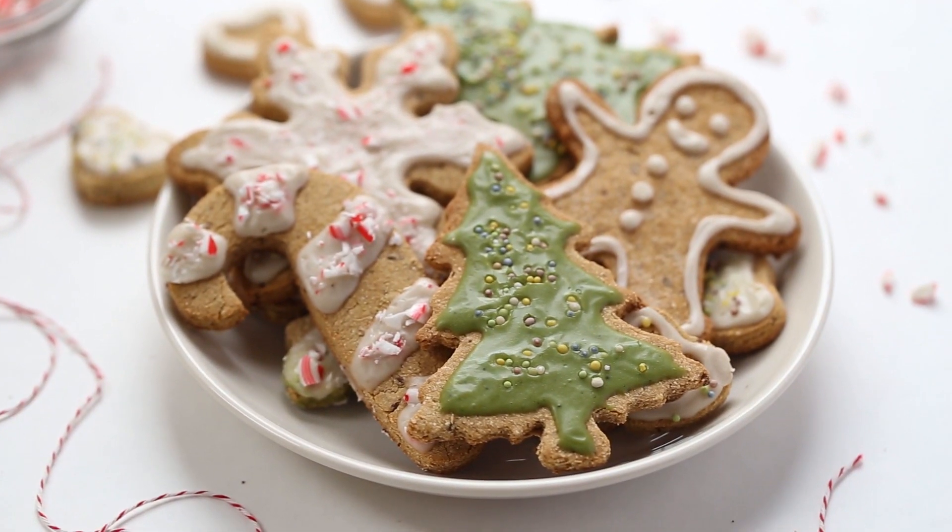Today we are kicking things off with a gluten-free and vegan sugar cookie recipe. This is a recipe that I made ages ago on the site, so I gave it a little bit of a refresh. We are topping it with a really simple icing which is actually colored with matcha powder. How fun is that?